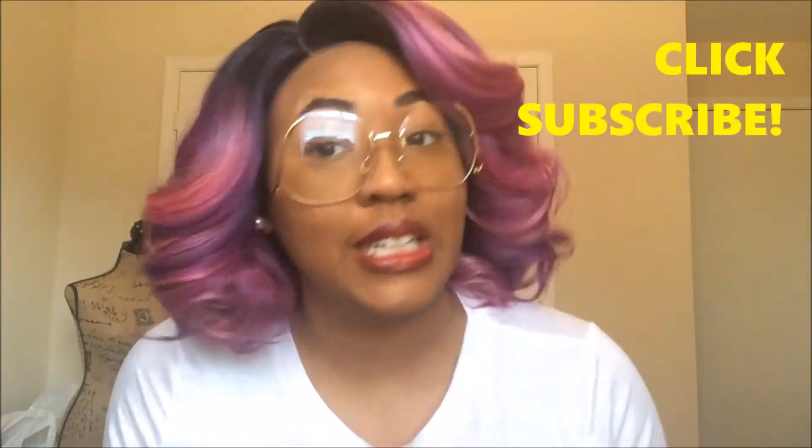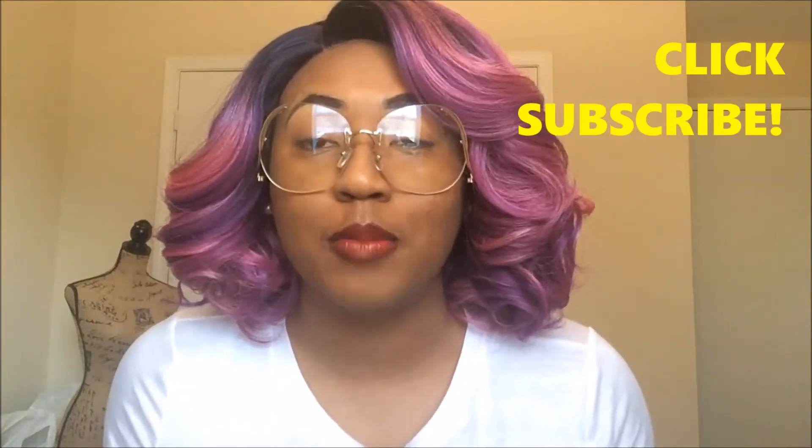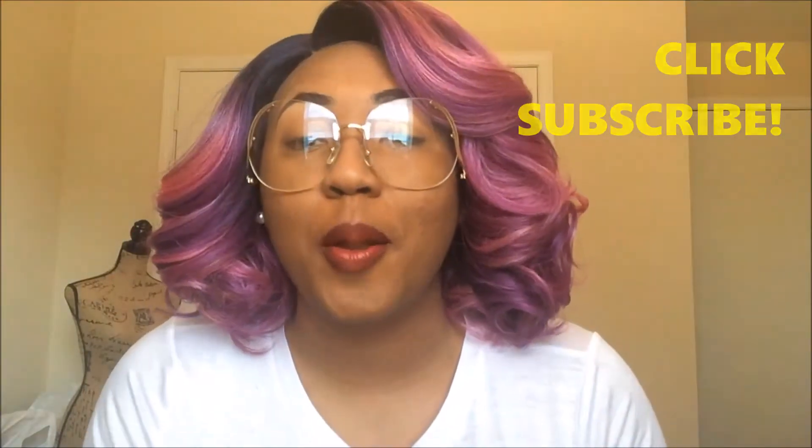Hey queens, welcome to my channel. If this is your first time visiting my channel and seeing my face, welcome. Thank you so much for clicking this video and taking the time to be interested in what I have to say. And if you are one of my loyal subscribers, I love you so much. Thank you for joining me again for another review.